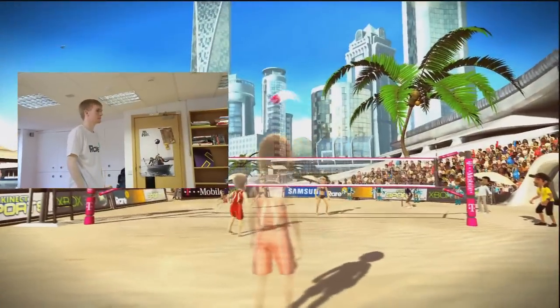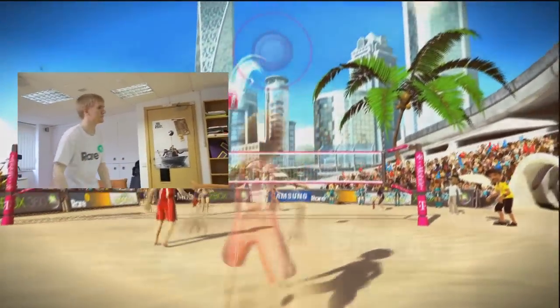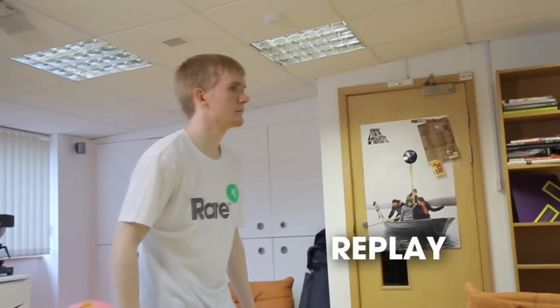Now we're going to have a look at the bump shot. You can see Martin's using both hands, getting them well inside that little circle that appears. You don't have to use any force here, but you do have to make sure that your arms are well inside that circle, and sometimes that will mean stretching off to the side or down below your knees.